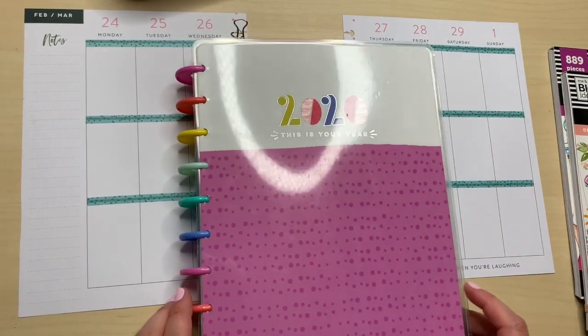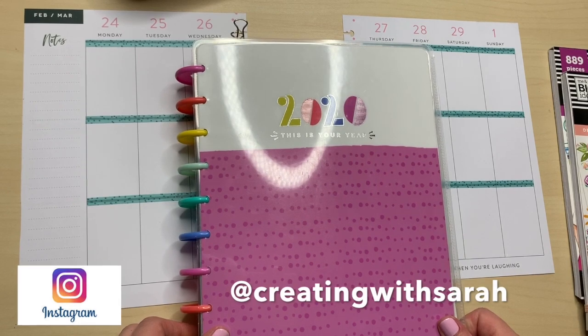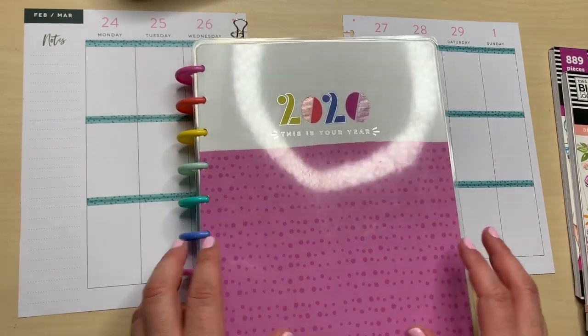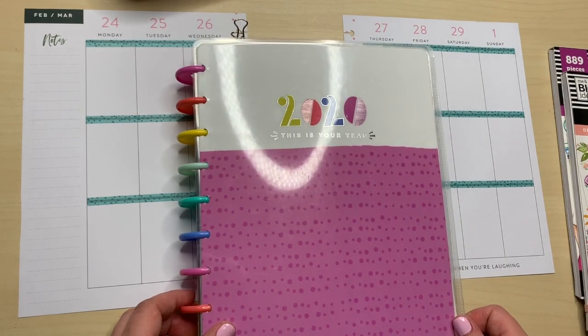Hi there, thanks for stopping by. It's Sarah and today's plan with me — we are going to plan in my social media section of my frankenplanner. I hope you guys enjoy and let's get into it.